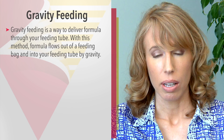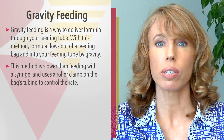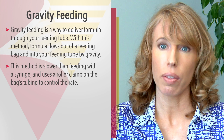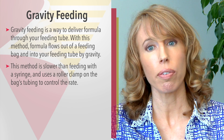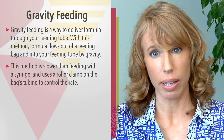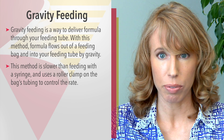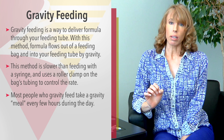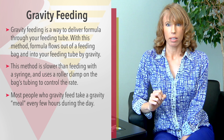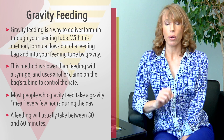Gravity feeding is a way to deliver formula into your feeding tube using a gravity bag. This method delivers formula more slowly through your feeding tube than the syringe method or the bolus feeding method. That's because you use a feeding bag that has a roller clamp on the tubing to control the rate of formula. Most people that gravity feed take a meal every few hours during the day, with each meal lasting about 30 to 60 minutes.